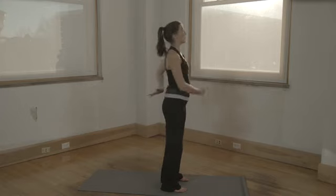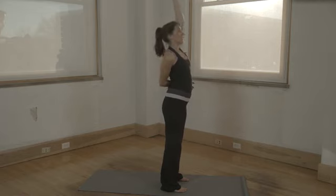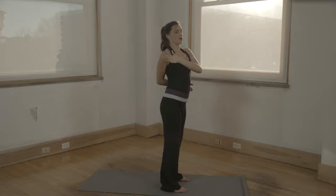Inhale, back to center. Arms go overhead. This time wrap your right hand behind your back. Left hand pushes against your shoulder. You're going to open up through your heart.